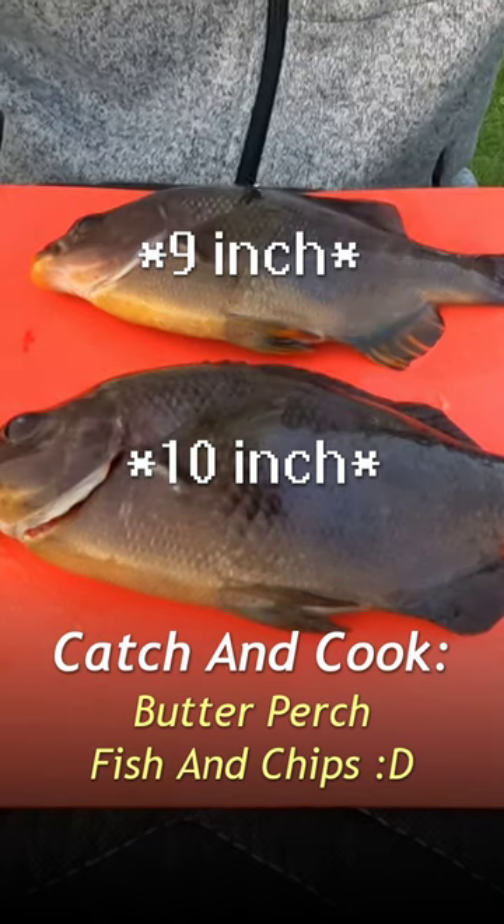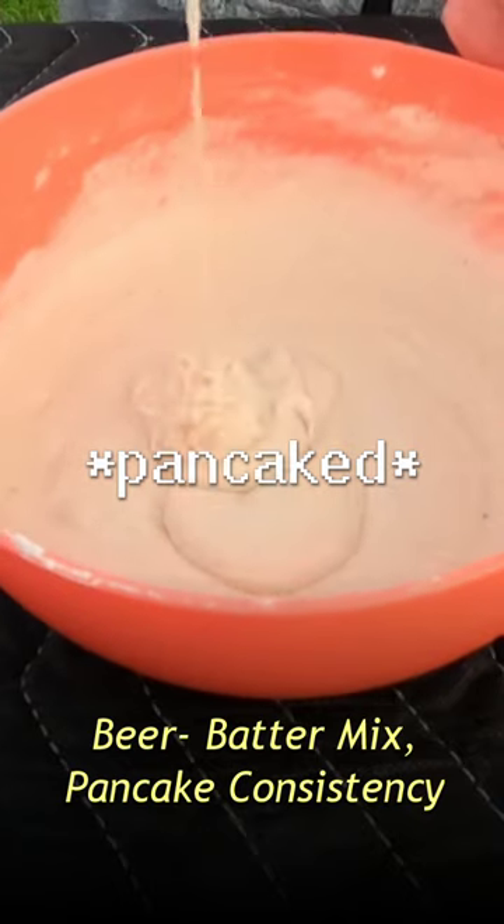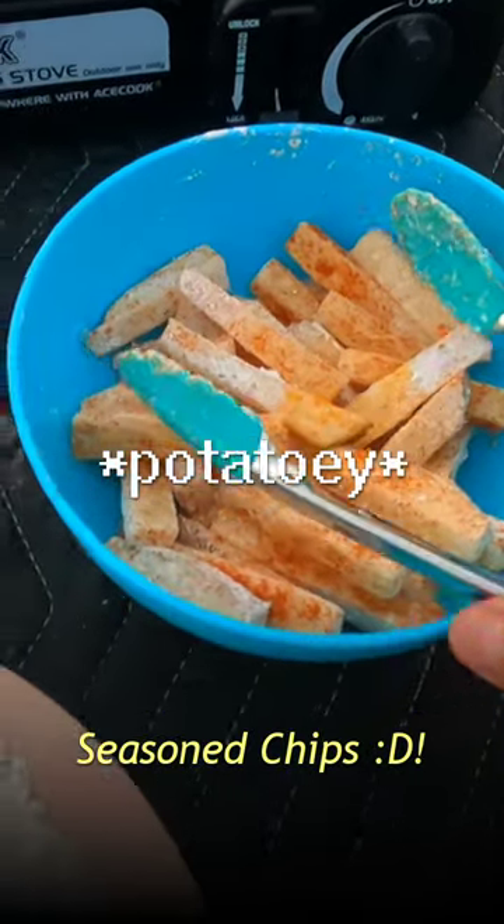So here's our two-served perch. Filet both these fishies. Make a beer batter mix — you're gonna want a pancake consistency. Fry the chips first because that will take the longest.